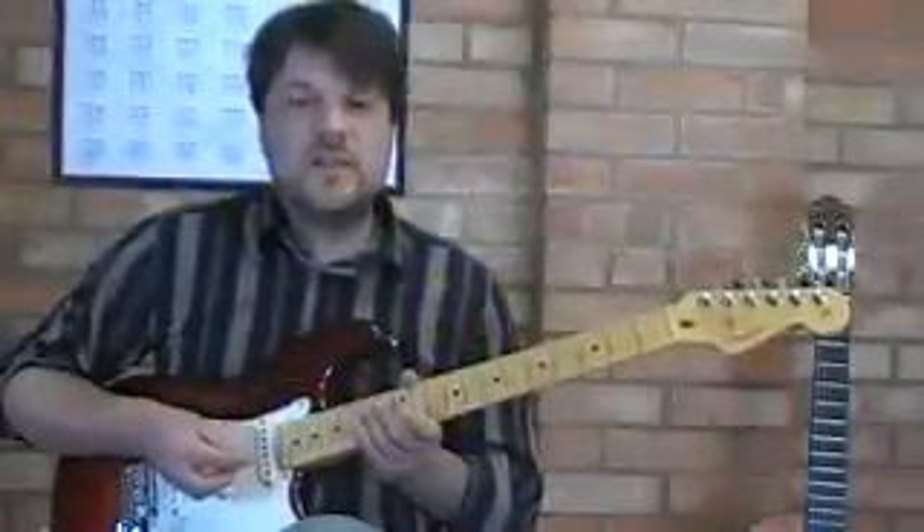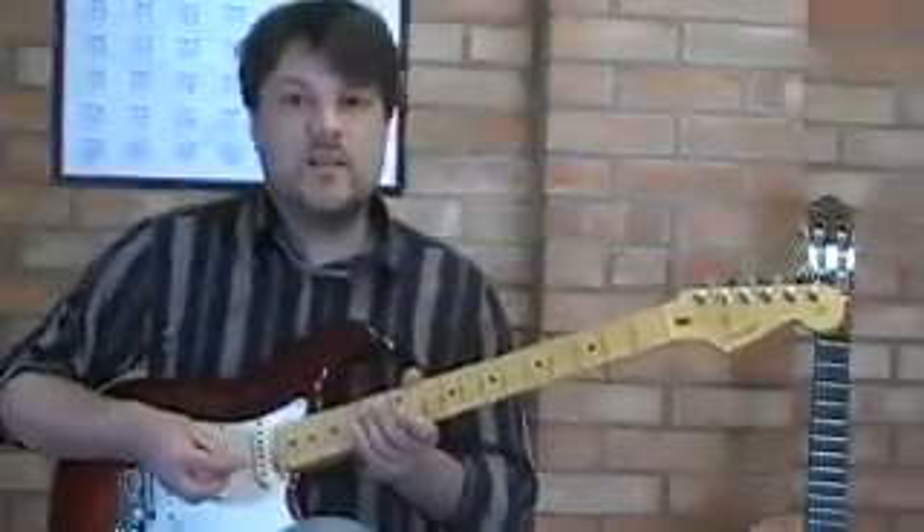Hello YouTube. This guitar lesson is on playing gliding triplet runs.